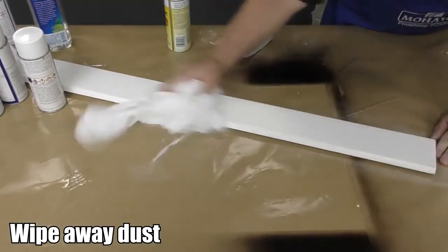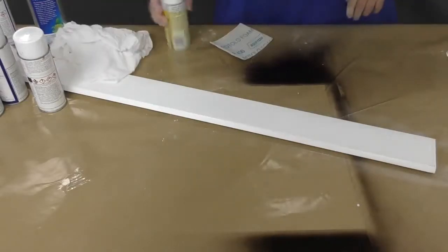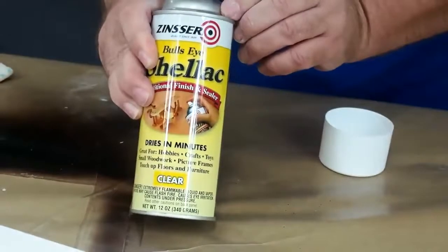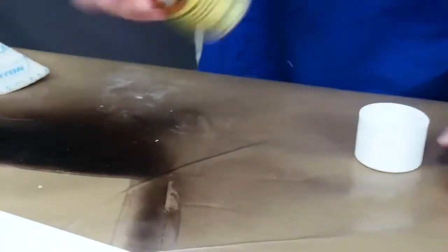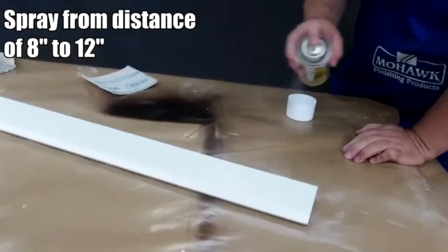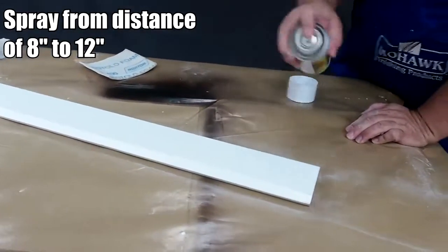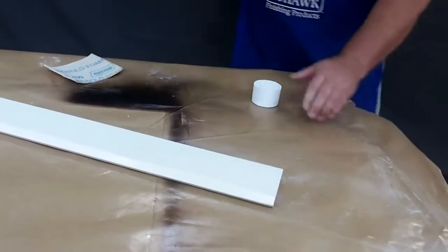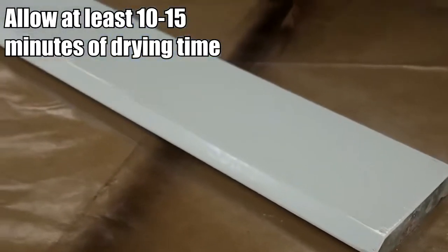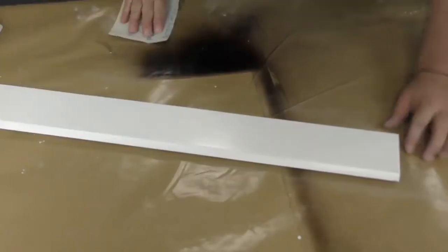The first product you will apply is the shellac. This serves as an adhesion promoter. Shake the can vigorously, then turn it upside down and spray it — this will make sure that the nozzle is clear. Then apply the shellac in smooth, even strokes from a distance of 8 to 12 inches. Allow at least 10 to 15 minutes of drying time before moving on to the next step.